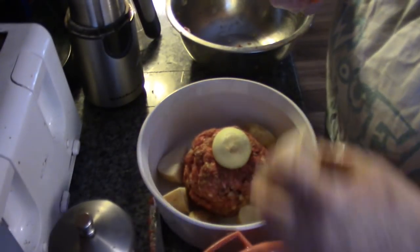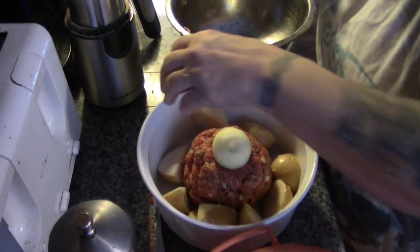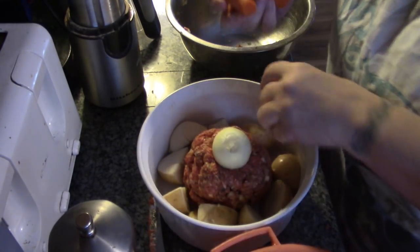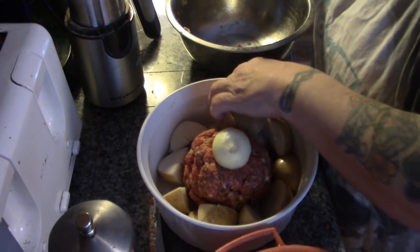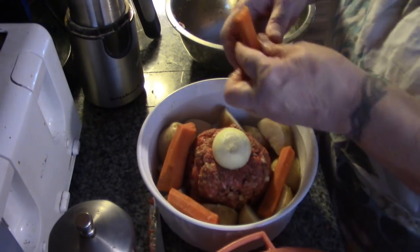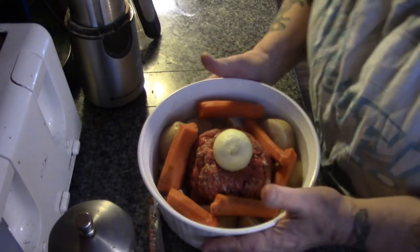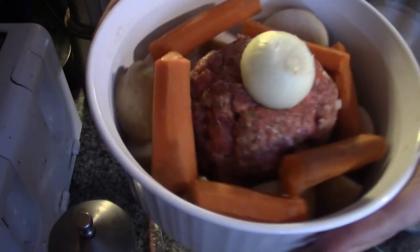I'm going to start dropping in our parboiled carrots and our canned potatoes. If you don't have canned potatoes, go ahead and parboil some potatoes. I didn't really cook these carrots — they were just on the back of the wood stove. Isn't that pretty?